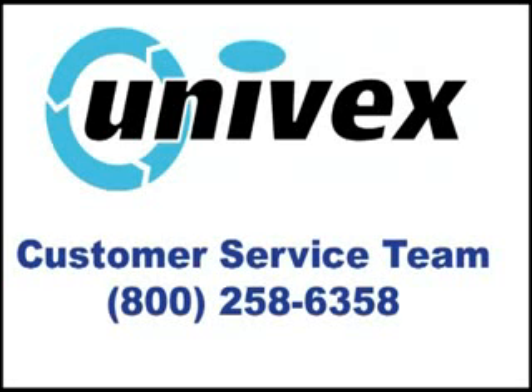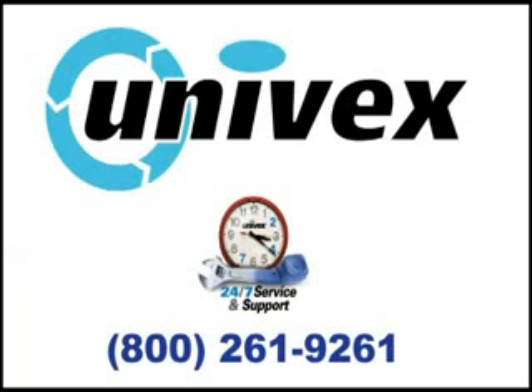If you have any additional questions, comments, or concerns, please contact the Univex Customer Service Team at 800-258-6358. And in the unlikely event you ever have any service or warranty issues, you can contact our 24-7 Emergency Service Team at 800-261-9261.